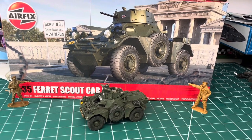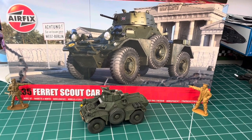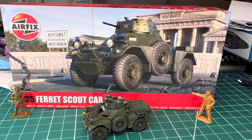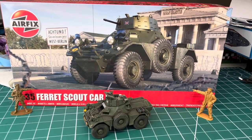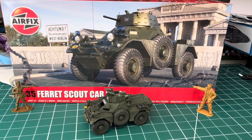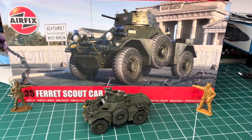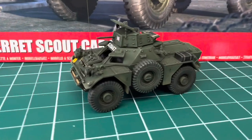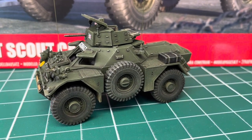Today we'll have a look at the new kit from Airfix — it's the Ferret Scout Car in 1/35th scale. I recently completed it over the weekend. I'll give you my thoughts on the kit and we'll have a little look around it. At the end of the video I'll put some still shots and close-up details, interior shots, instructions and sprues etc. At 1/35th scale it's obviously quite a small little car.